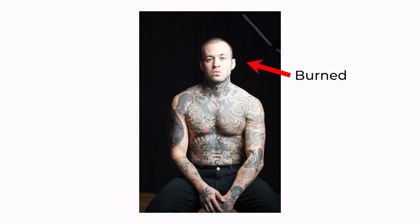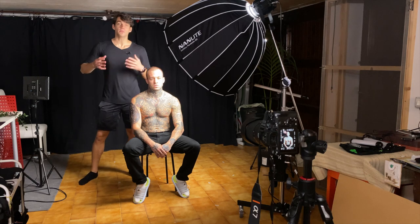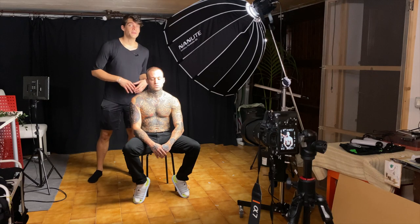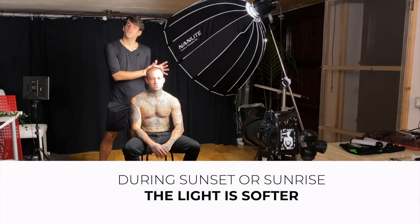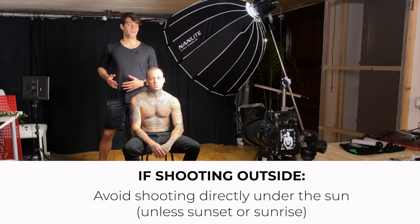In post you can decrease the highlights or increase the shadows to achieve balance. When shooting portraits outdoors, be very careful not to have the sun directly hitting the subject and creating completely white, blown-out bright spots — it's just not pleasant to the eye. The best option, unless you're shooting at sunset or sunrise where the light is much softer, is to stay in the shade. Even if the sun is extremely bright, shooting in the shade lets you control your settings and have much smoother shadows on your subject.